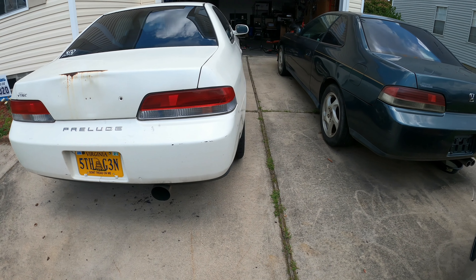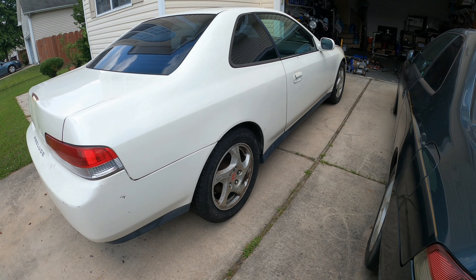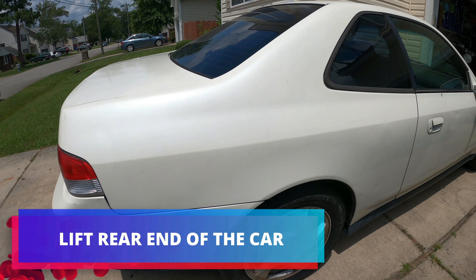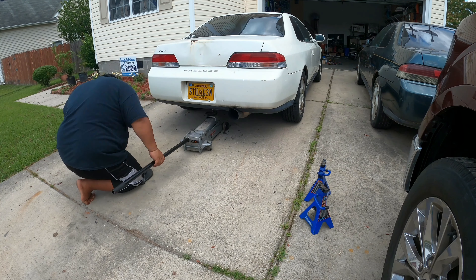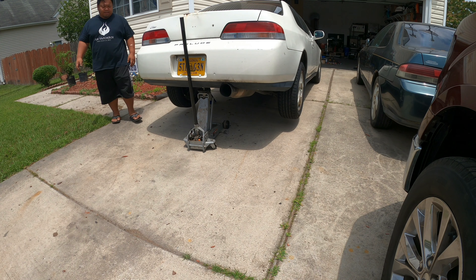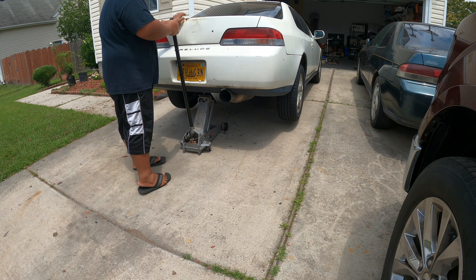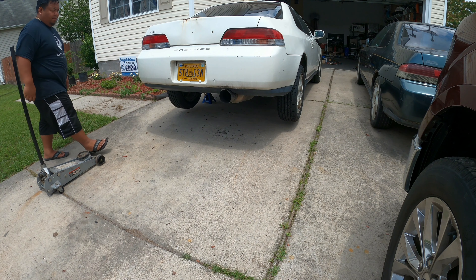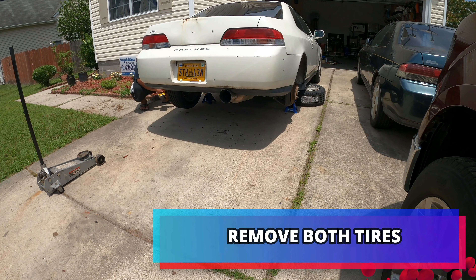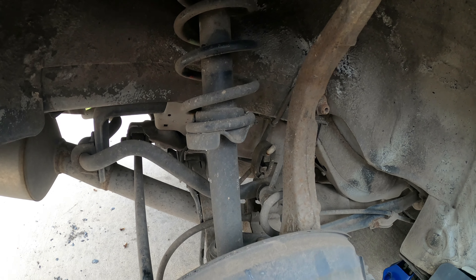After completing the rear, we will start replacing all the suspension parts that we need on both sides in front. First thing we want to do is lift the car up and remove the tires. We will be doing this side and it's identical to the other side, so we will be doing this side and going to the other side too.